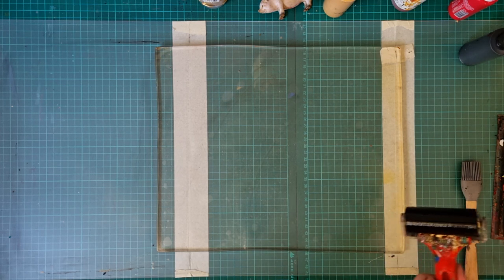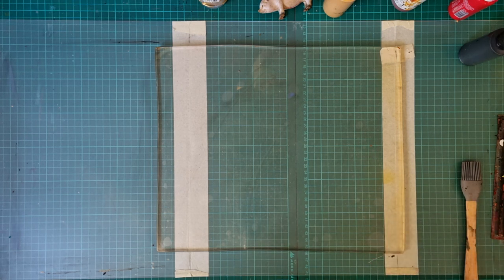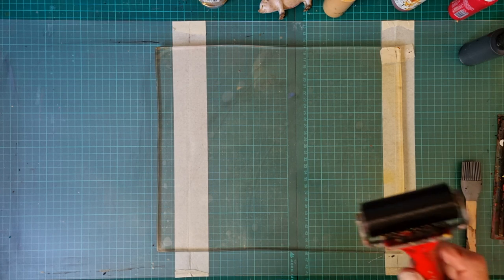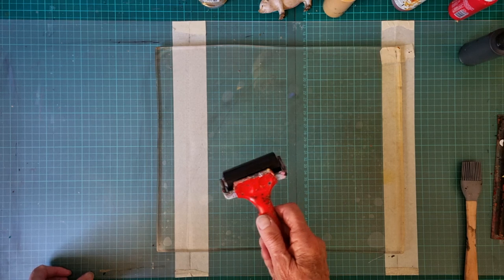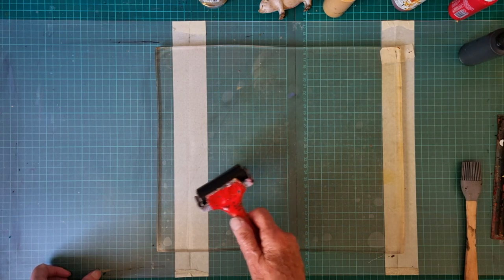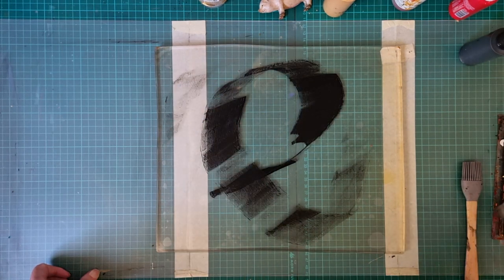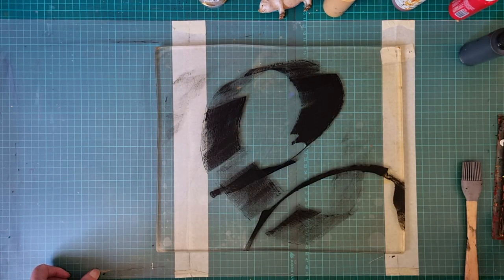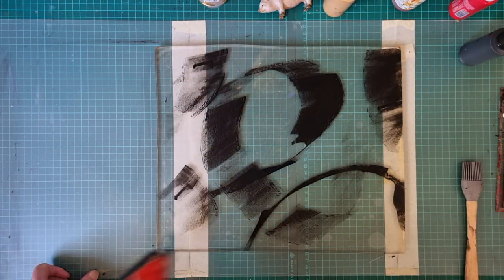I've primed this up, it's only a small one — only about a 2 inch, a few centimetres. And I'm just going to do the swirl. No plan other than swirl. Swirl.